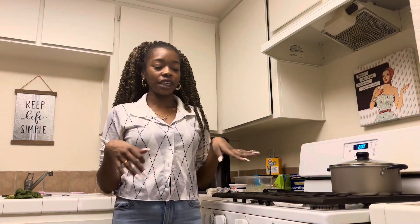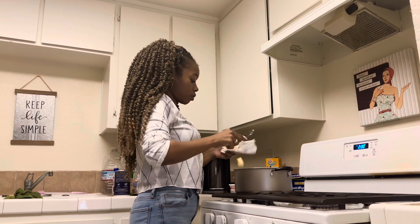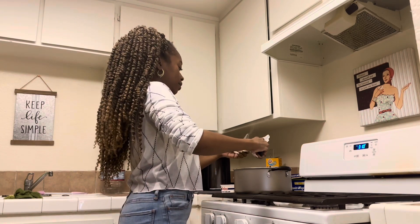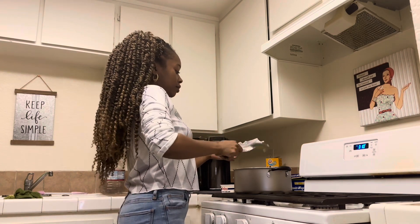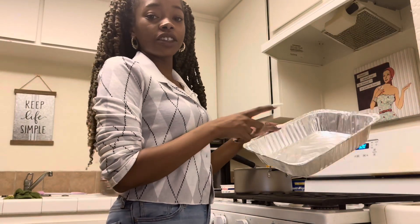So now that we have our egg mixture, we're going to put some butter and sour cream into the noodles and mix that around with the milk and egg mixture. I'm just going to transfer it to the big pan now so that I can stir it easier.